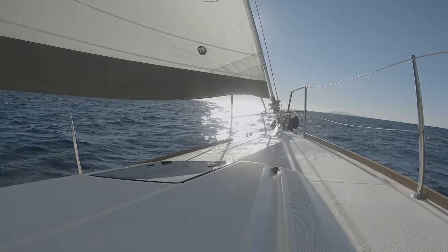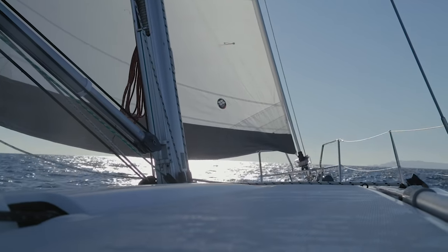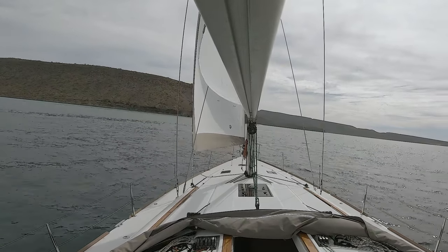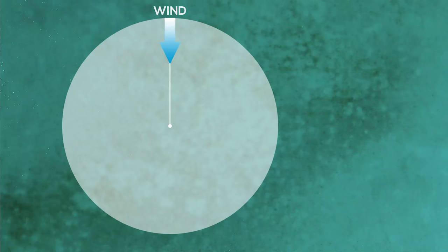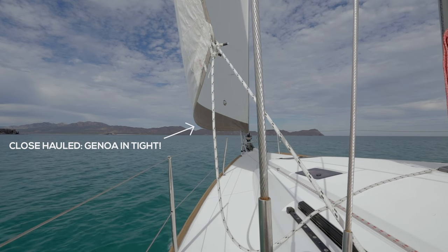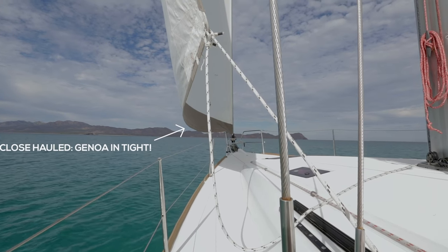Let's talk about how to get perfect Genoa trim first. On so many charter boats, you're going to notice that the telltales are off or missing, so we're going to give you a few tricks to help you see where to put that Genoa in relation to the boat for the different points of sail. Let's start with close haul — that's 45 degrees to the wind, the closest we can sail to the wind. Here your Genoa is going to be really tight, usually just inside the lifelines or right over the lifelines, as tight as it'll go.